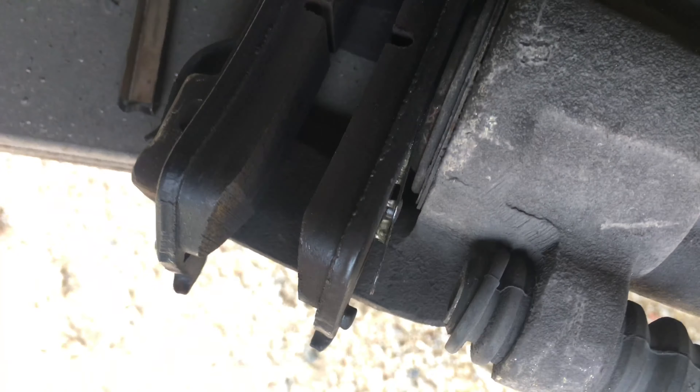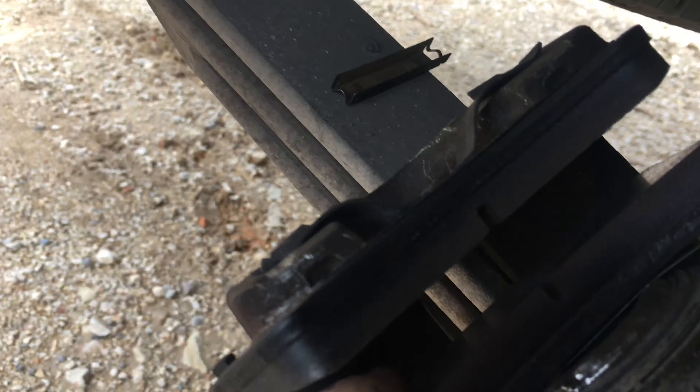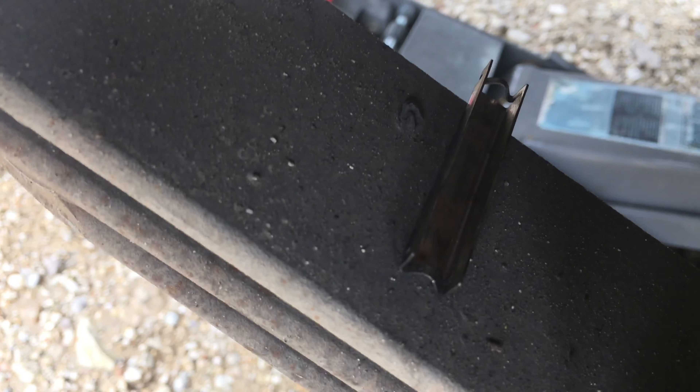We already changed the pads — it's a simple process. The one that inserts into the piston goes in here, and the other one has two little hooks that go on the bracket.